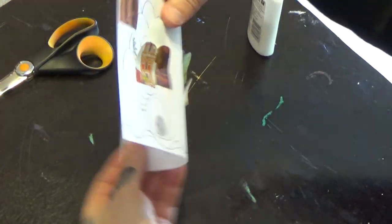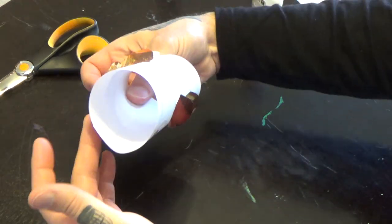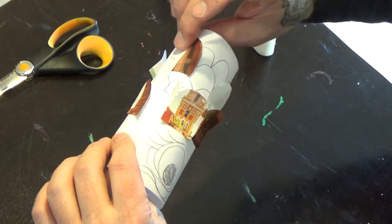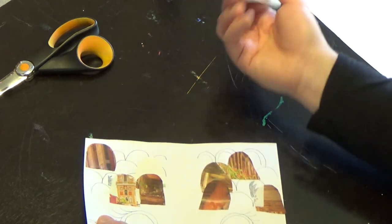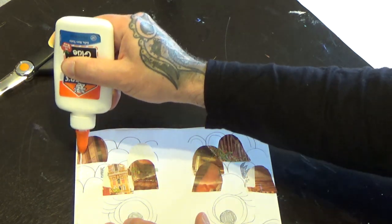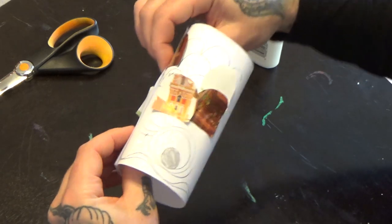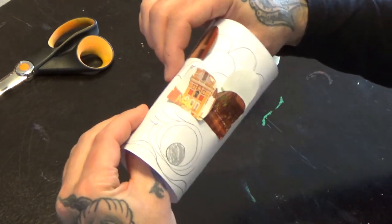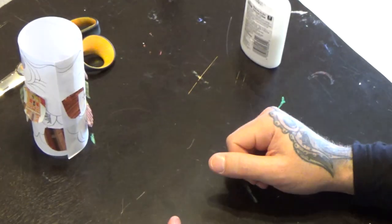This next step would be a lot easier if you had some tape, because just like we did in class with the stapler, we're going to have to get this guy to stick nice and round. If you had tape, you could put some tape in here on one side, flip it over, and put some tape on the other side. Staples would also work. Otherwise, here's how you do it with glue — just a few lines right there, then roll it so the glue is underneath, and you're going to have to hold it until that glue starts to stick. My glue is dry enough that I can let this guy stand up on his own.